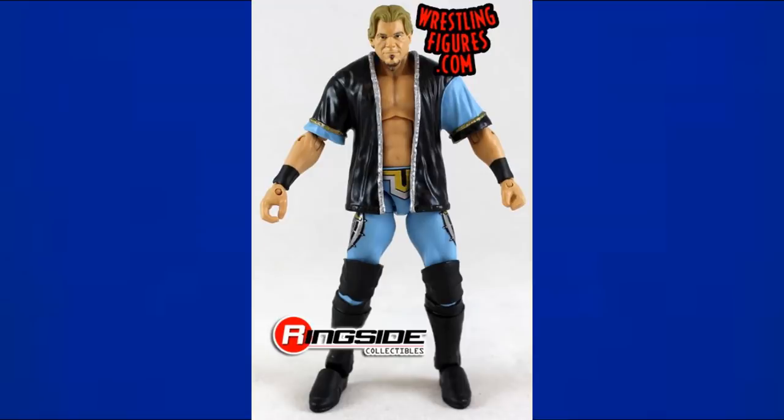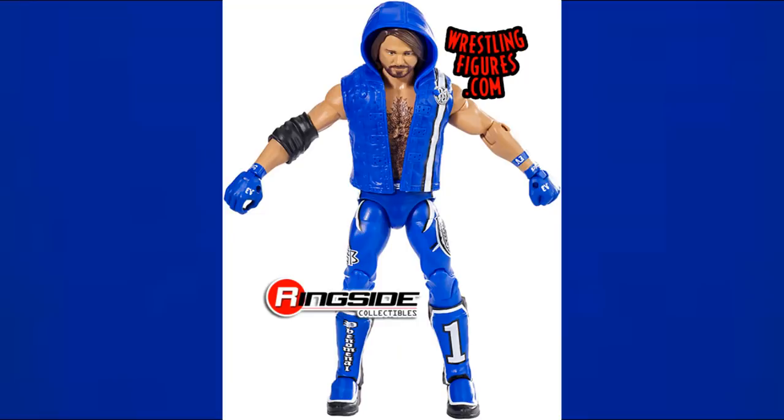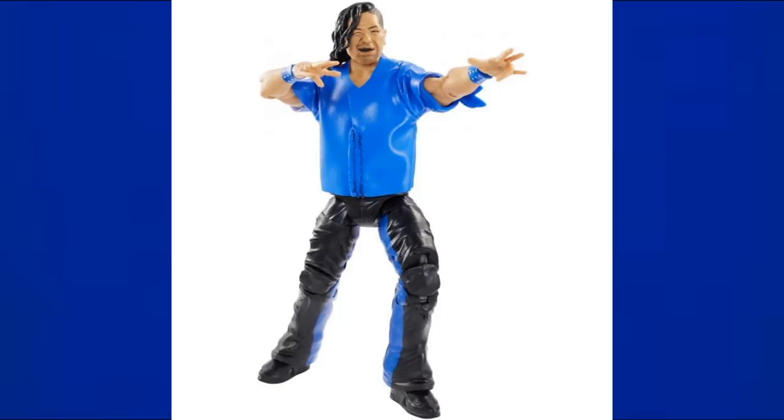The Ringside exclusive Chris Jericho has a really good lighter blue with gold and black accents — one of my favorite figures even if the head scan isn't great. The Ringside exclusive American Made Hulk Hogan has lighter blue boots and trunks with blue in the t-shirt. The Survivor Series AJ Styles Walmart exclusive is probably his bluest figure — blue accessories, kick pads, and gloves.